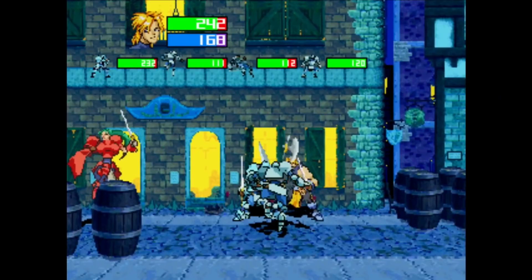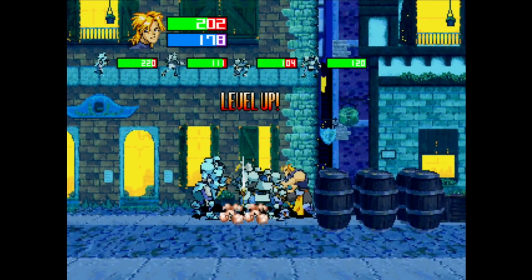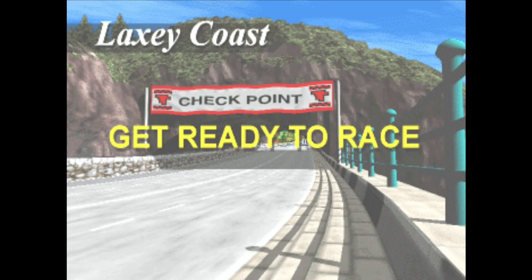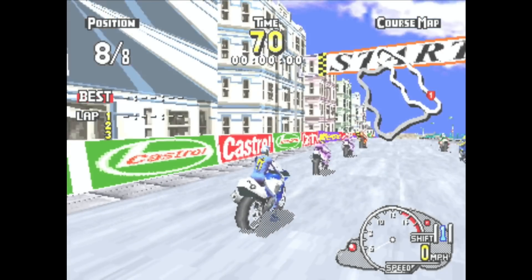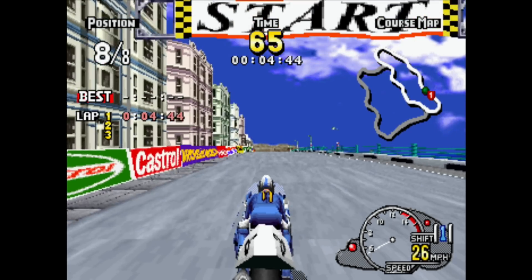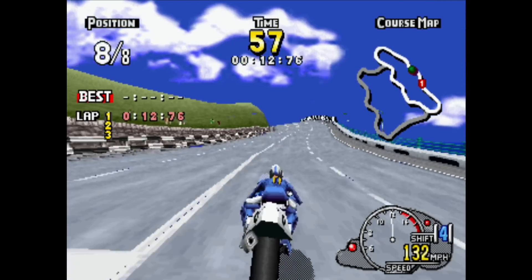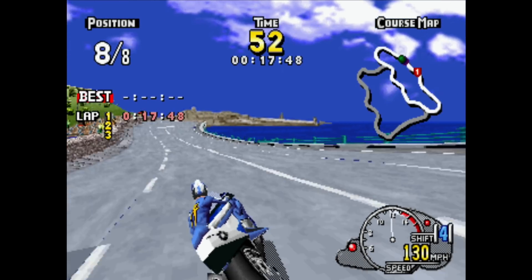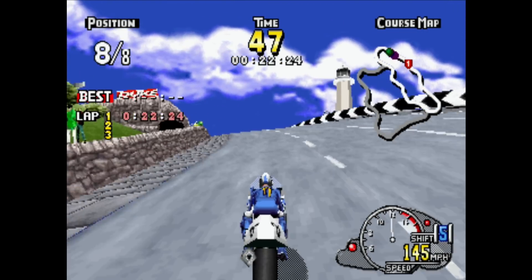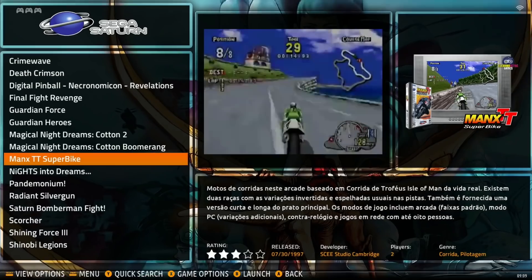Trying Guardian Heroes - I don't know what I'm doing but the speed seems reasonable. Then a bit of Manx TT Superbike - the menus are excellent. It feels pretty swift, and both analog and digital buttons work. That's definitely the best Saturn performance I've had on the Pi 4 - pretty impressive.